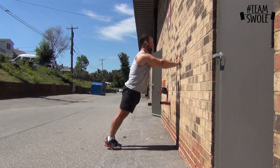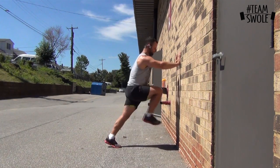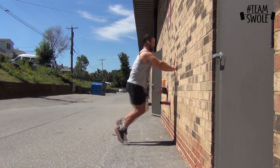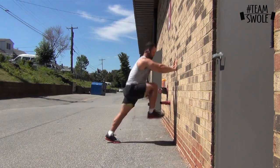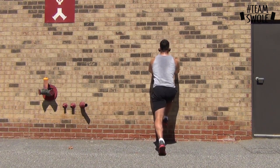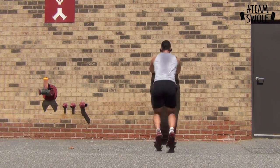The wall drill gets you into the acceleration part of your sprinting form — this is where you're still building up that speed and trying to get to your top speed. I've got my body at about a 45-degree angle, starting off with a one count, trying to keep my whole body straight. I'm just driving my feet back and down as fast as I can — this is a three count — and driving my knees up as high as I can while maintaining good form.